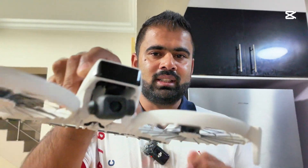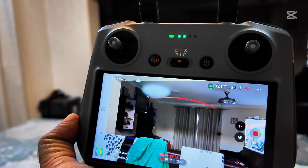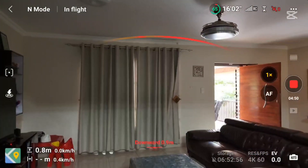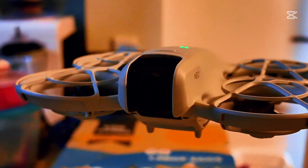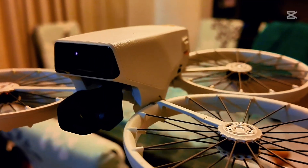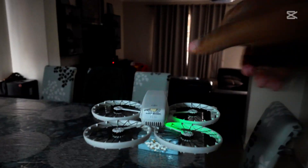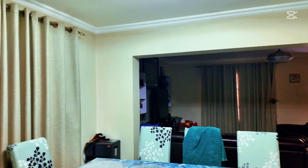In my last video, I showed you this sensor on the DJI Flip. On the DJI Flip, it acts as an obstacle avoidance as well. In this video, I'm going to put it into the test. But the way I'm going to test it is not outside — I am inside right now. So I am going to test the obstacle avoidance inside, indoor.